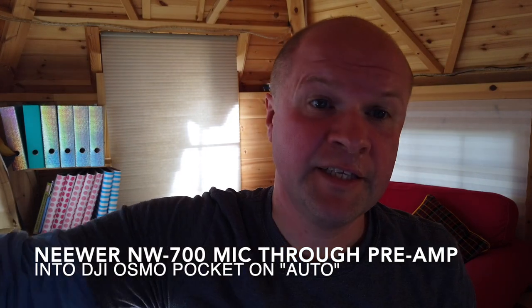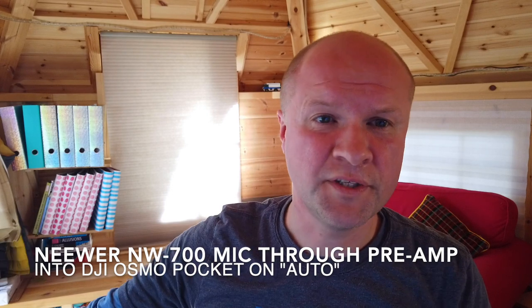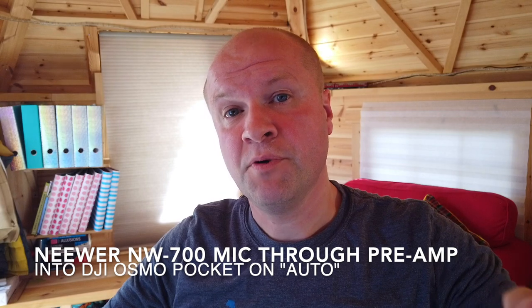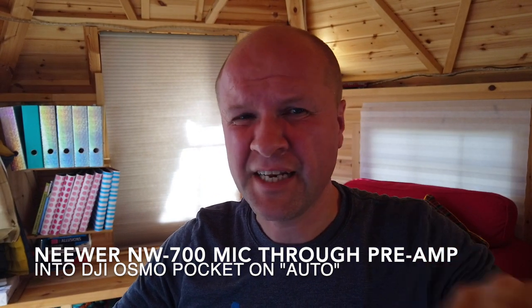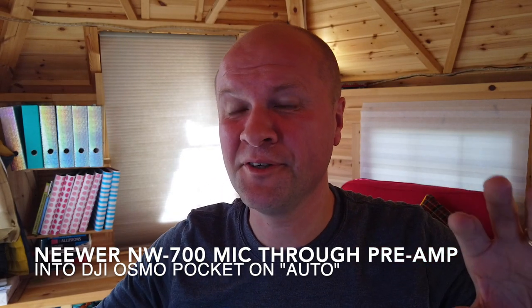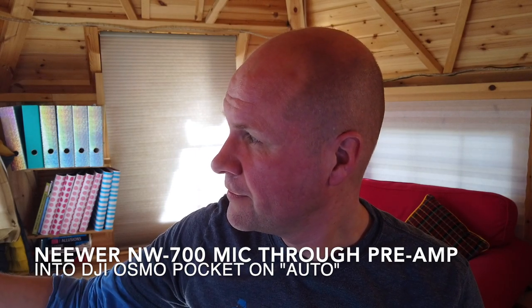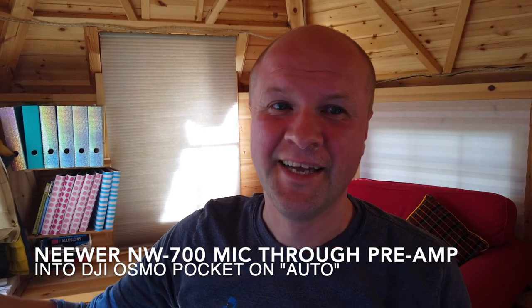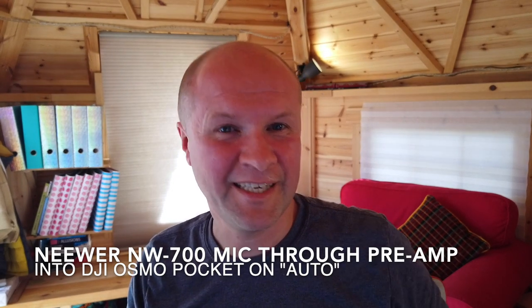What I found — and as you can hear if I go quiet — is that the auto level in the Osmo Pocket was just bringing up noise when I'm quiet, and it brings up hiss. If I'm quiet for a moment it doesn't help. There are people outside mowing, but you should hear atmos, not hiss.